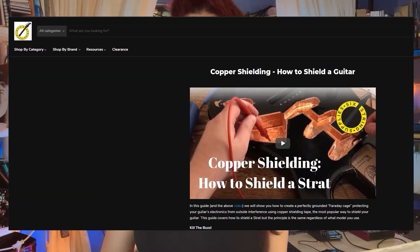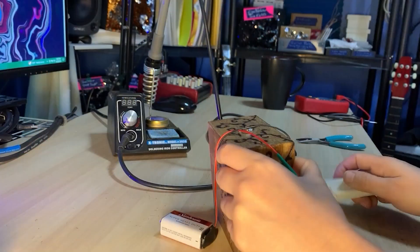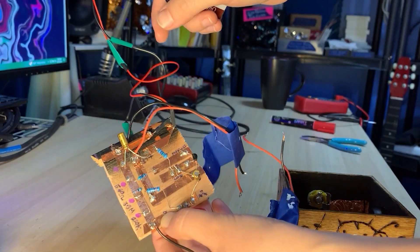I scoured the internet for a possible solution and found this article and video by Six String Supplies — see links in my video description box — about shielding a Strat from EMI by applying copper shielding tape to the inside body of the Strat and grounding the shielding to the guitar circuitry. I thought this was promising.